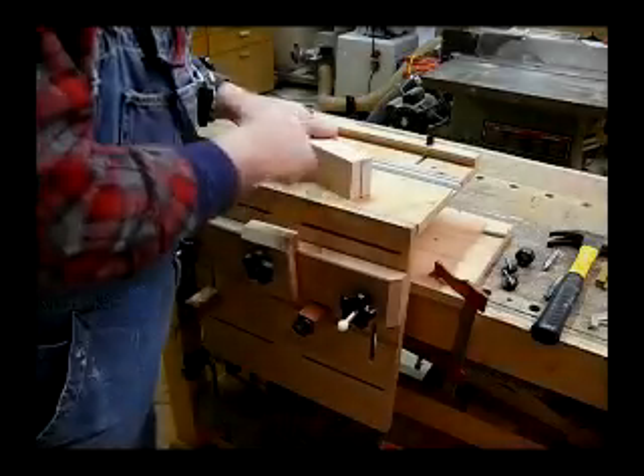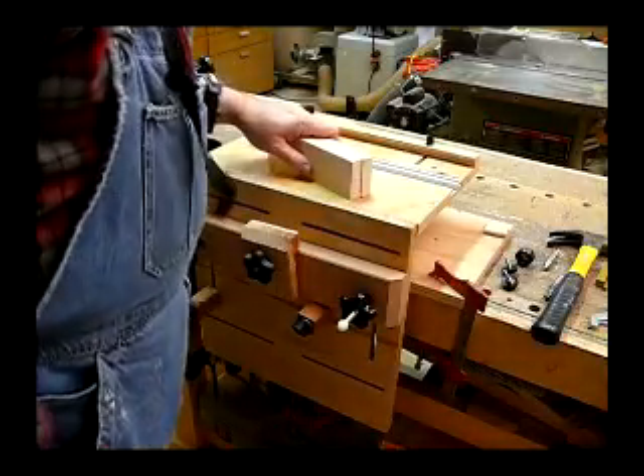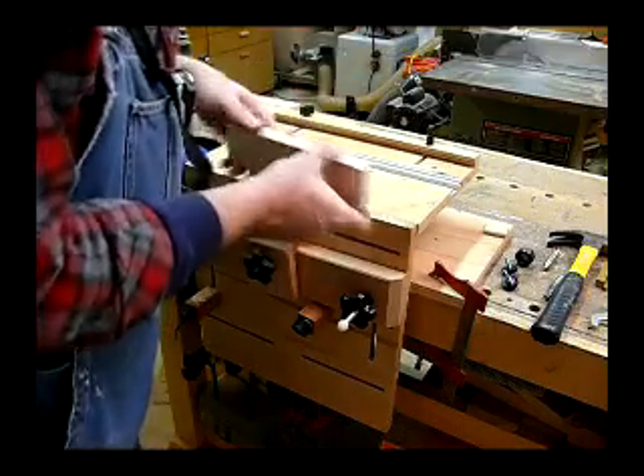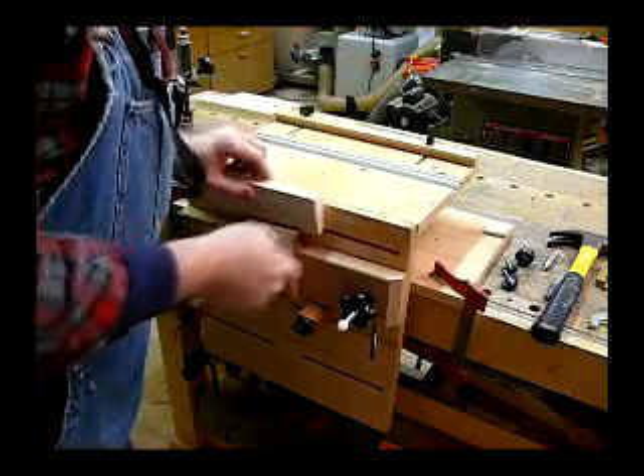Now that we've got our marks on our test pieces, let's get ready and set up our cuts. The first cut I want to set up is on our style piece — the horizontal piece.